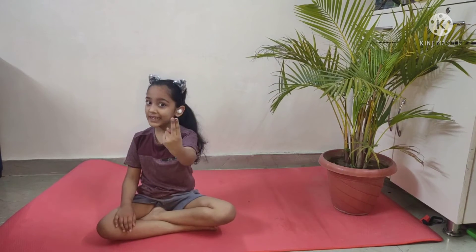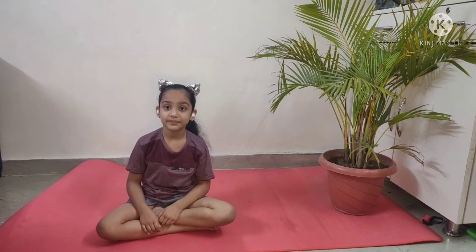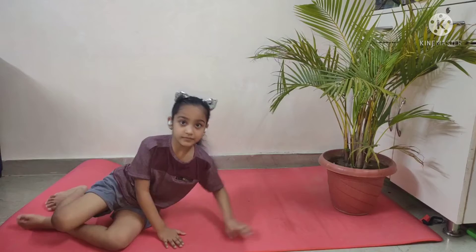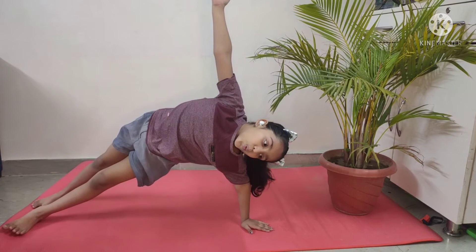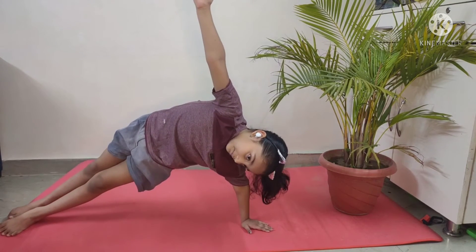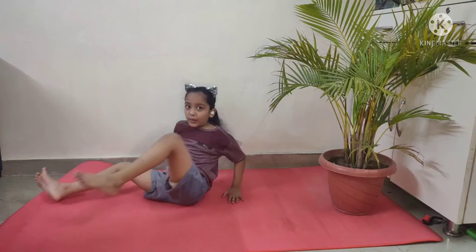So now we'll do the second pose. The second pose of yoga is this. Do it for 10 seconds. 1, 2, 3, 4, 5, 6, 7, 8, 9, 10. Okay.